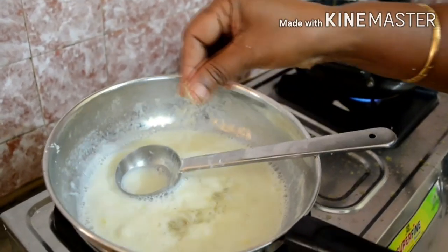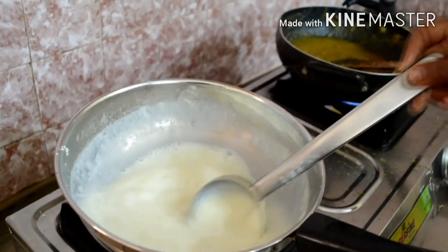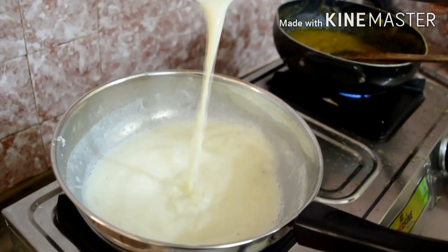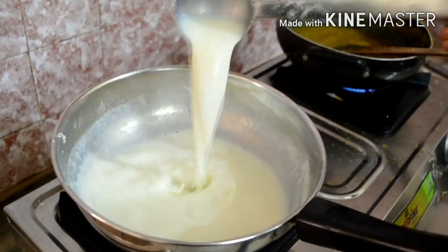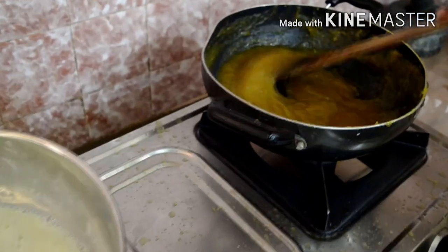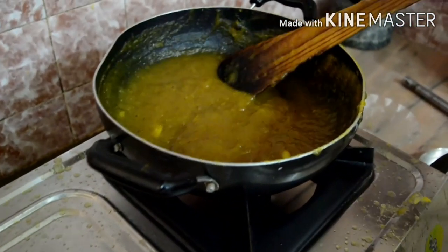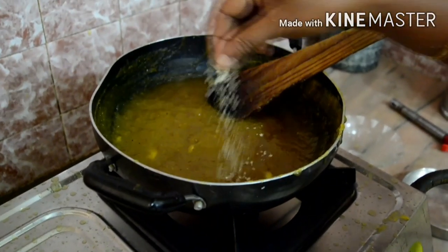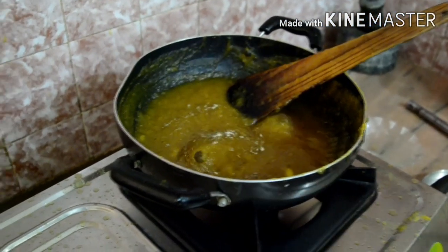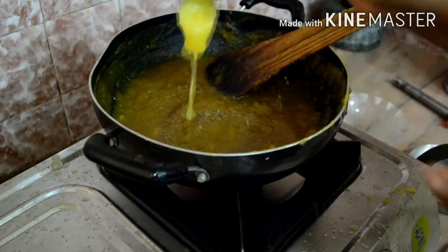Add a few drops of oil. Cook for about 1 to 5 minutes. Add 1 spoon.